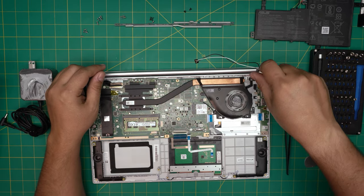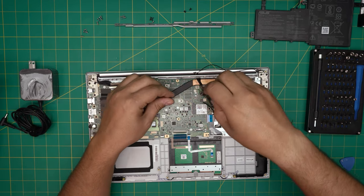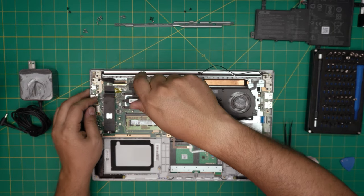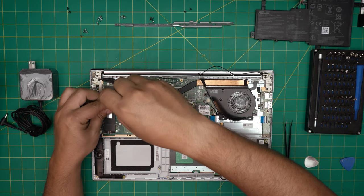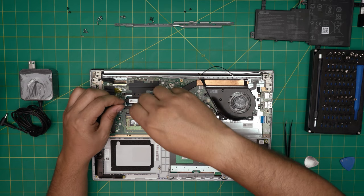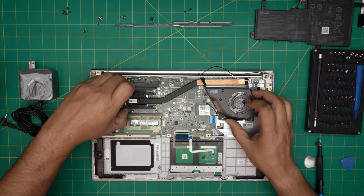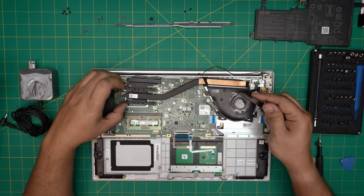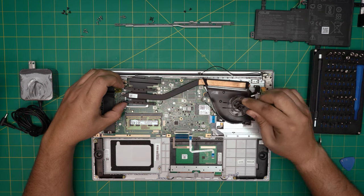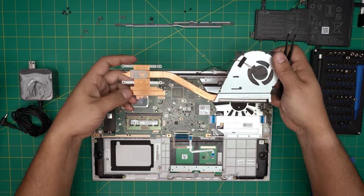Remove the two screws for the fan — one in this corner and one over here. Remove the four screws for the CPU heatsink. It's a good idea to repaste it when you remove this, so remove the four screws for the heatsink, lift it up, and unplug the jack for the fan — just pull from the side and wiggle around and it will disconnect.